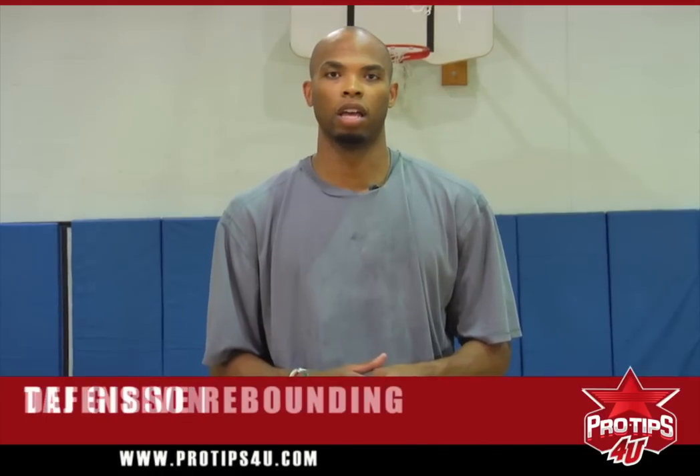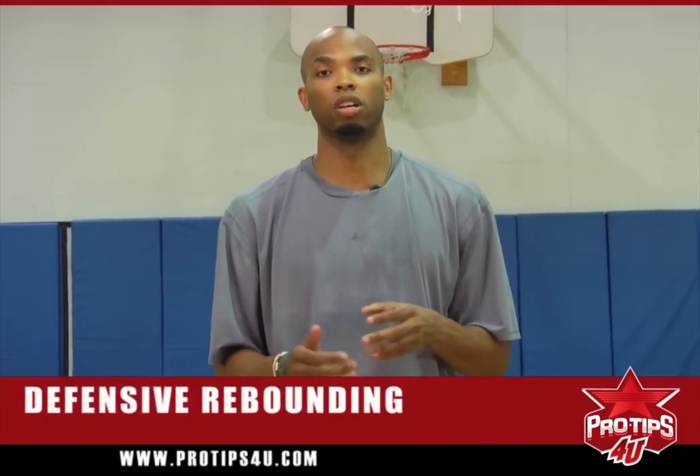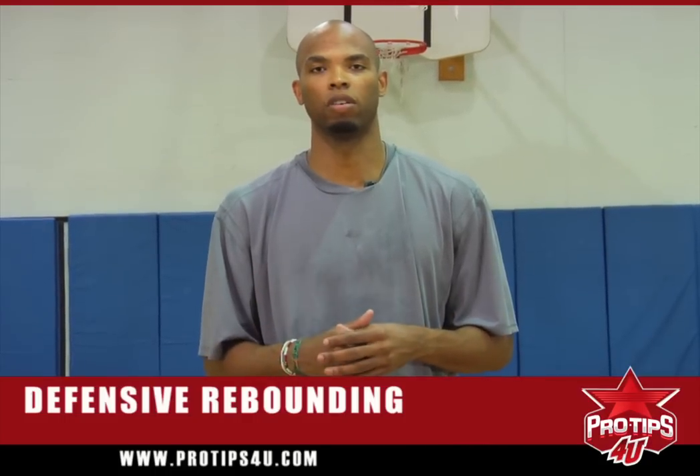Hi, I'm Taj Gibson, professional basketball player. I'm here to teach you the fundamentals of defensive rebounding and understand how important it is on the basketball court if you are looking forward to getting any playing time and looking forward to evaluating your game and getting better as time goes on.